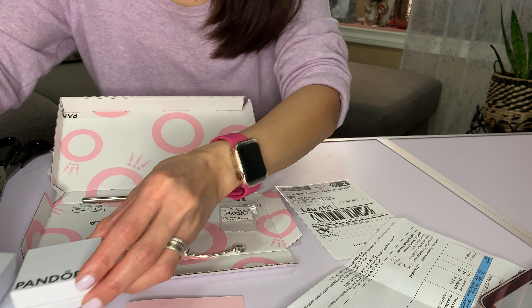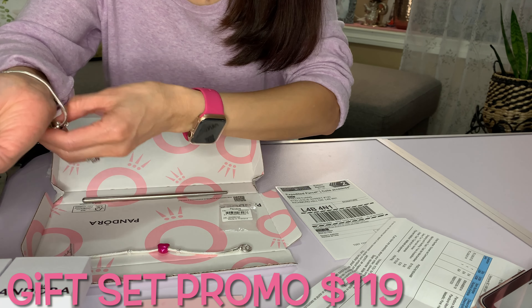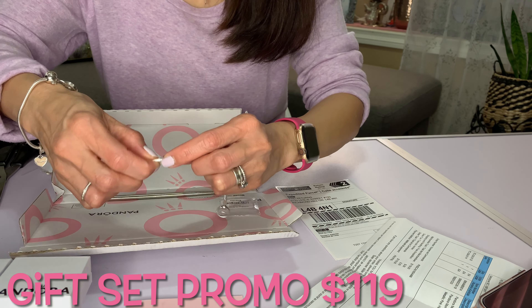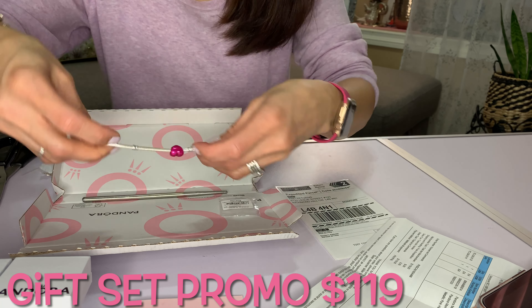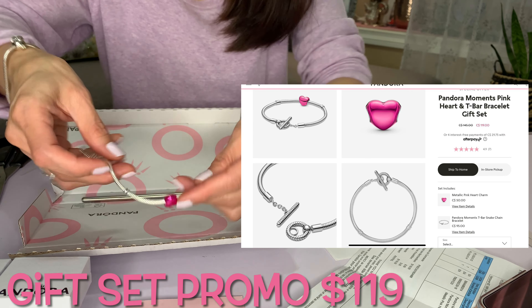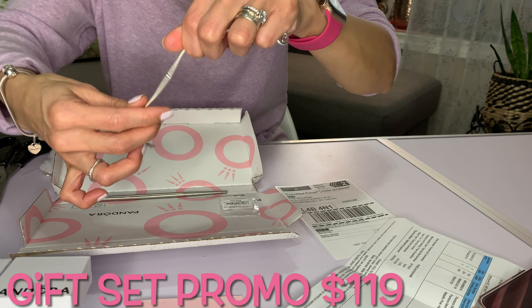Since I bought these two together — and if you watched the previous video — these two charms didn't fit on my regular snake chain from before. So we'll try them on here. Let me just take it out. This is the one that I got online.